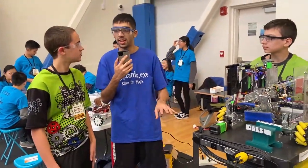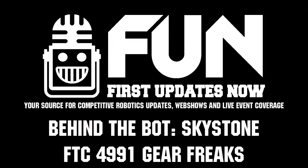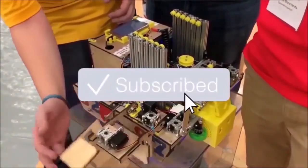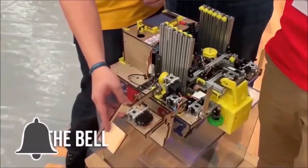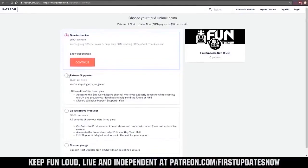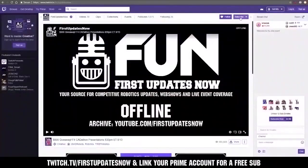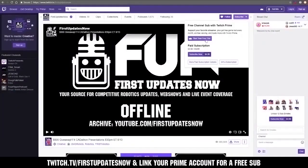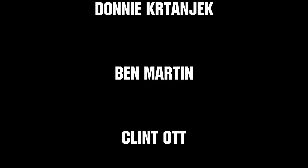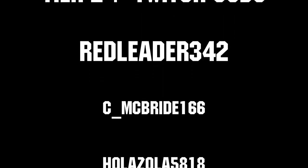Awesome robot guys, good luck in the competition and we'll see you guys next time. Thanks for watching. If you want more fun content, be sure to subscribe and ring the bell to be notified about our latest videos. You can also directly help support FUN by visiting our Patreon at patreon.com/firstupdatesnow or by subscribing at twitch.tv/firstupdatesnow. Thanks to all of our co-executive producers on Patreon and tier 2-plus subscribers on Twitch, keeping the FUN loud, live, and independent.